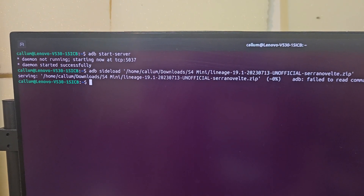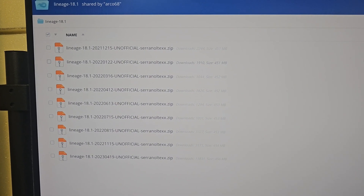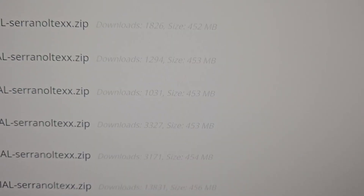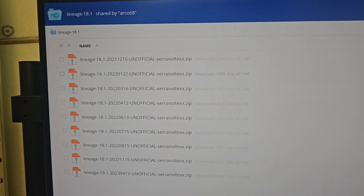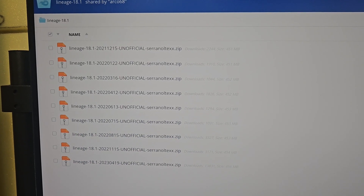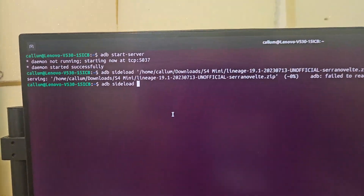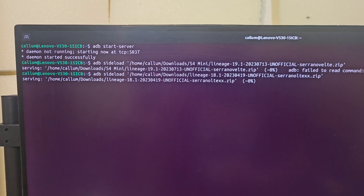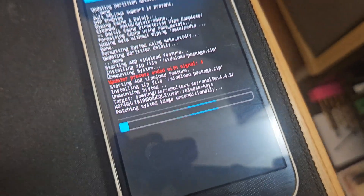It instantly rebooted — it failed. It turns out I hadn't downloaded the correct version of Lineage OS. But I found the correct one, and you can see it's been downloaded nearly 14,000 times. Look at all the downloads for the older versions too — there's probably 25,000 smartphones that have been saved from landfill. When these companies preach their eco stuff and tell you to throw your phone away and buy a new one every year, they obviously don't take stuff like this into account. I've downloaded the new file, told the phone to sideload it, and hit enter once more. It's patching the system image unconditionally — this might just work.